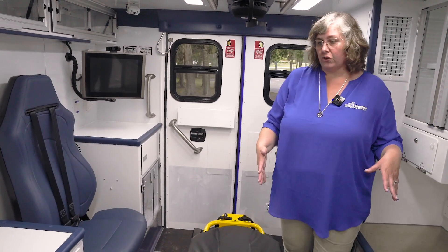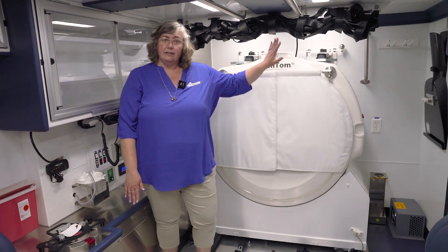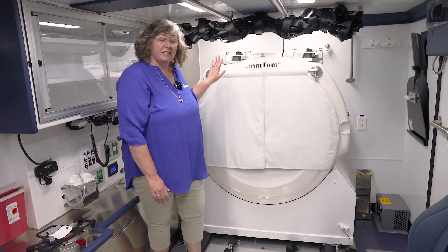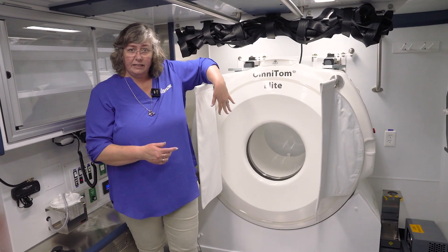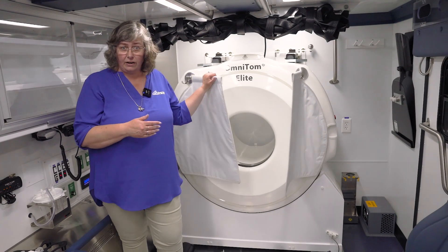In the Mobile Stroke Unit, when you're doing the scan, you don't have to worry about wearing lead if you are at the rear scan station. But if you're up here by the scanner itself, you can have a lead apron and we do have a rack for that. The scanner itself is lead-lined. There's an interior center bore that has lead lining, and then you have a lead scatter curtain on the back and lead scatter curtains on the front.